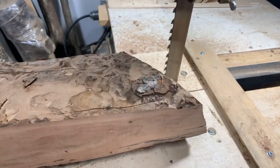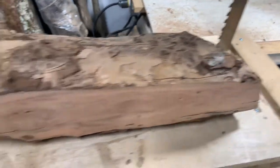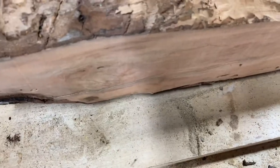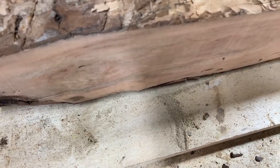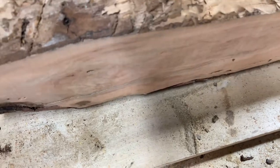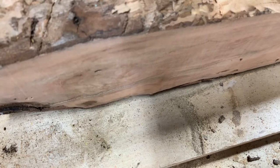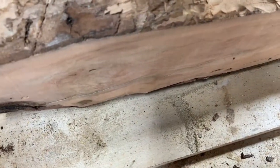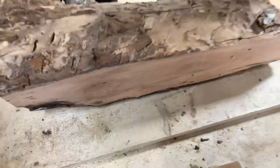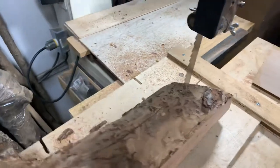This is the inch and a quarter, 150-inch long resawing blade by Laguna. You can see a cut over here — it gives you a pretty smooth finish. You're still going to see some minor imperfections and saw lines. They claim you can get a glueable joint out of this, and I'd say for some applications you could. It's not going to be as smooth as a jointer finish, but you'll get something about half decent if you're gluing small projects.